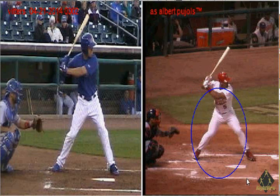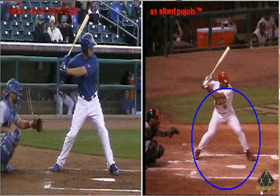We can see that the hitter on the right-hand side has a much better balanced lower half. The hitter on the left side is more upright, not as much into his legs, thus his legs won't be a factor in the swing as much as the hitter on the right side.